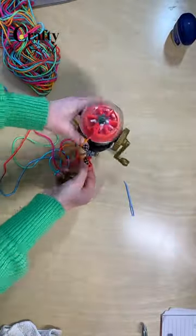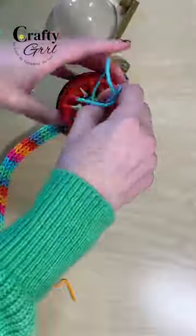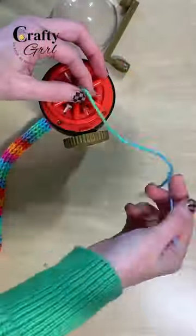Continue moving the weight up on the project as you go. Finally, cut your yarn and use the darning needle to pick up the loops and tie off.